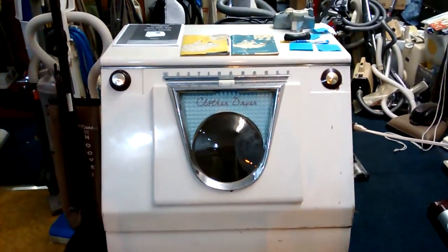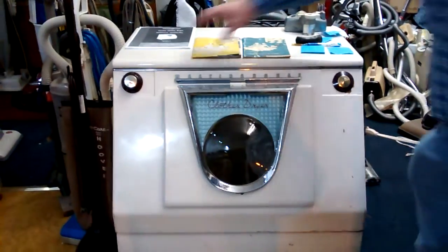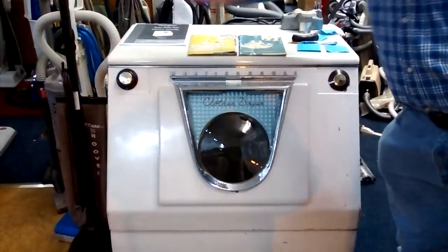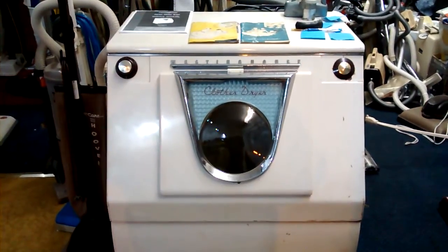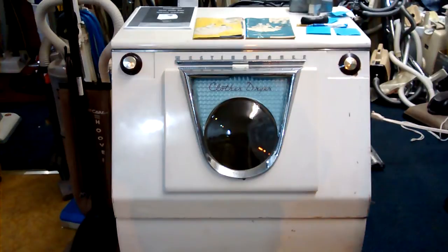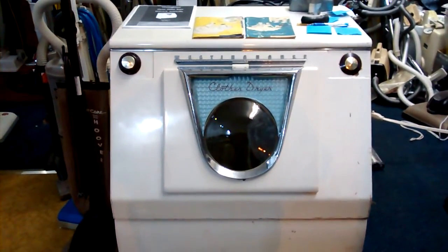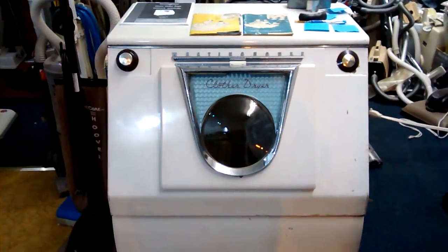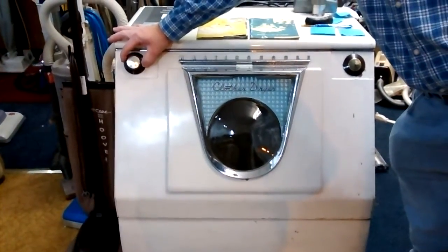Let's hear this Westinghouse dryer. It's a 1954 Westinghouse clothes dryer — still purrs like a kitten. This is the 110 volt version, so it takes a little longer to dry your clothes. They made a 230 volt and a 115 volt back then for a different series. And it's a model D5A.